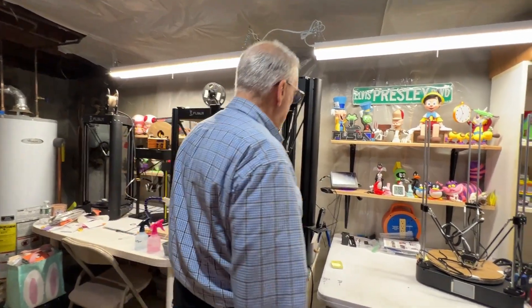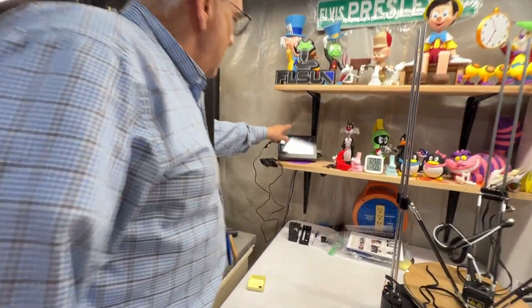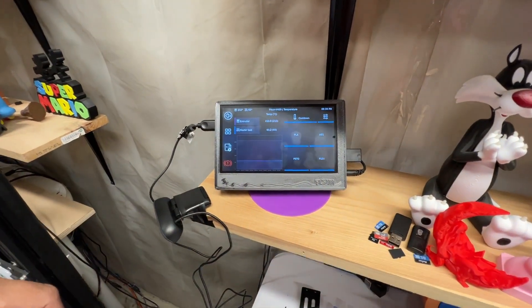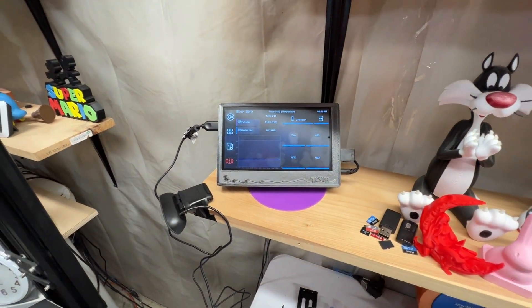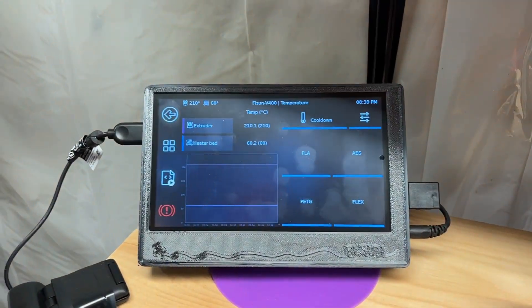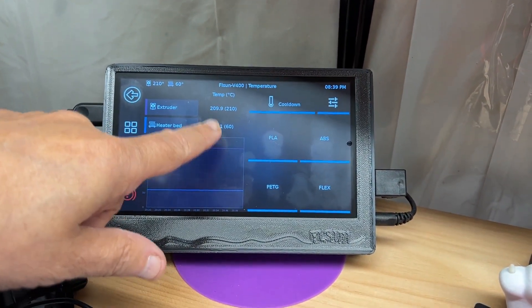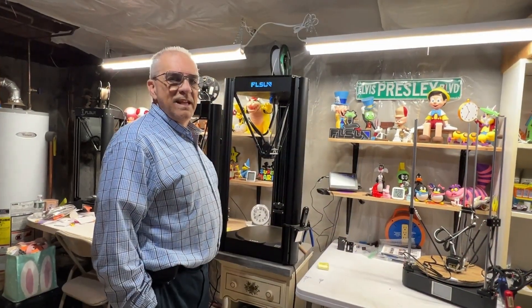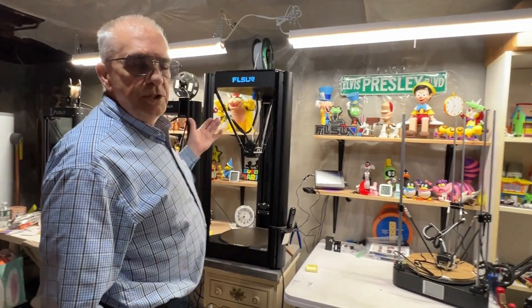The first thing we're going to do is come over here and set the temperature for PLA — let the temperature get up to 210 for the nozzle and 60 for the bed. The next thing I'm going to do is load the filament, and I always do this before calibration.